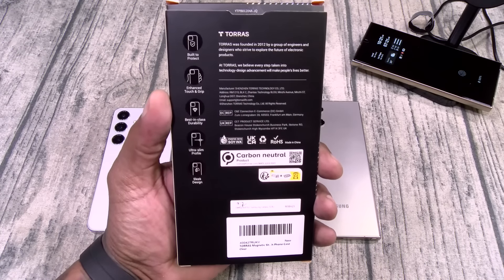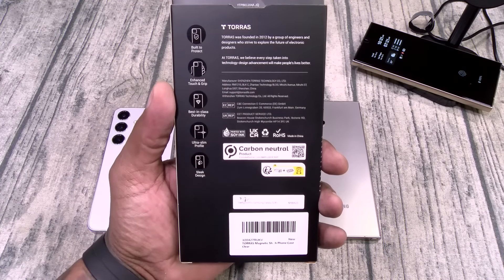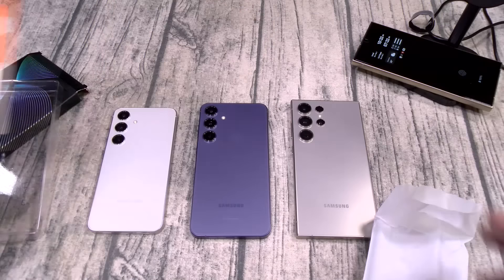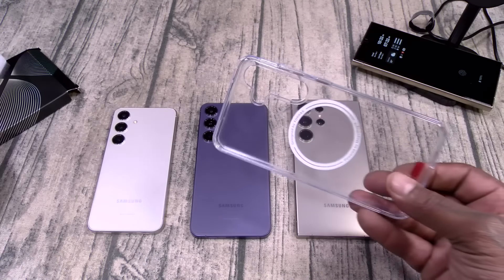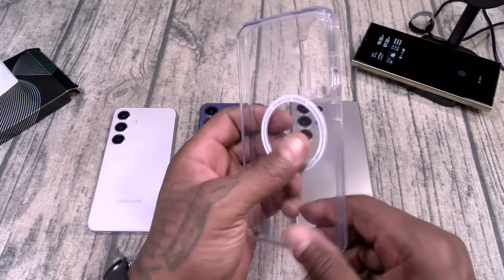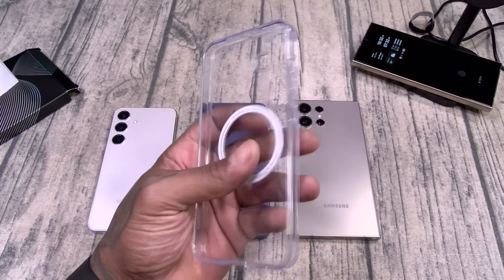Built to protect, enhanced touch and grip, best-in-class durability, ultra slim profile, sleek design. Inside you get a Certificate of Authenticity. And this is going to be your case. It does have the MagSafe ring for MagSafe charging. There's your buttons and cutouts. Crystal clear.